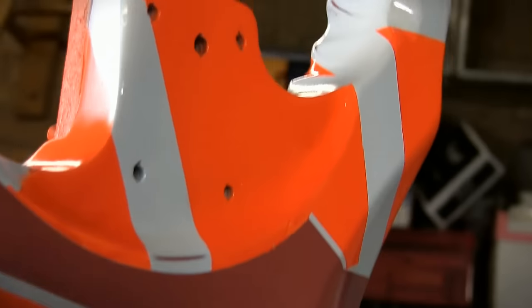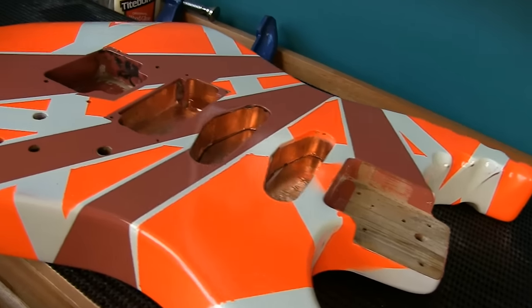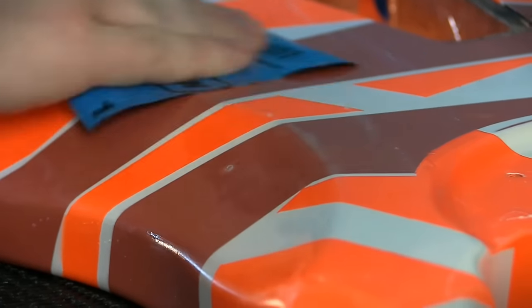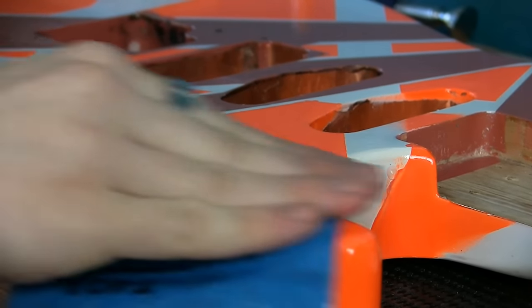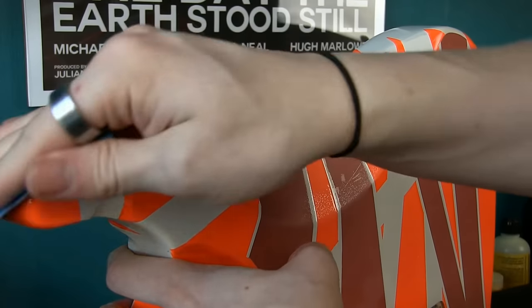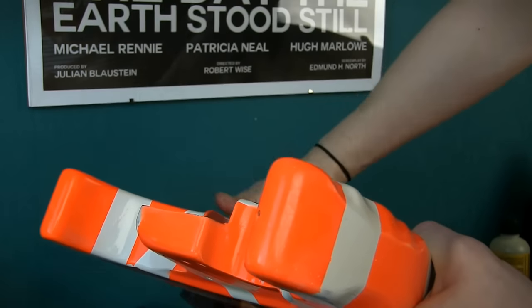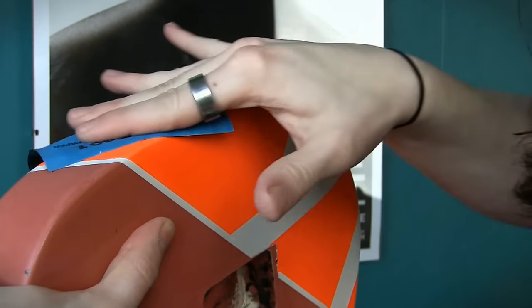Once the clear has cured enough to be safe to handle, it's time to give it another sand to bring everything level and smooth once again. It's quite common for the finish to have this orange peel look at this point, but some light sanding with very fine grit finishing paper will help level that out. Wet sanding is often preferred at this point as it minimises the scratches in the finish post sanding. When using wet sandpaper, you want it to have been soaking in water for a while before you begin. Don't simply dip the dry paper into water before you start. The goal here is to make everything consistent. We'll move through a couple of paper grits, being careful this time not to sand through the clear.